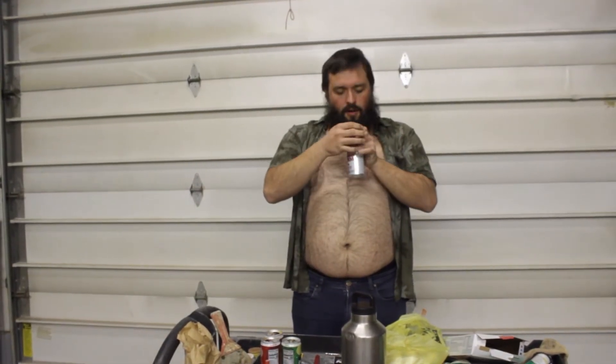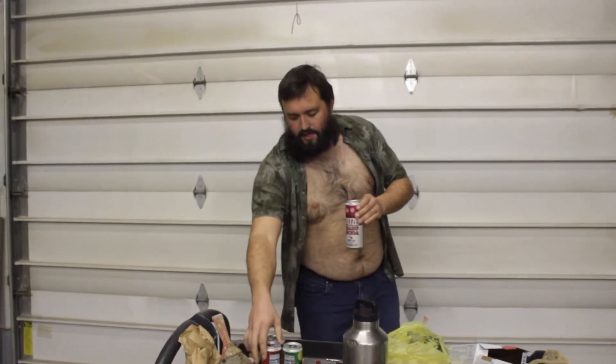And last but certainly not least, we got the cherry cola. That smells fucking amazing. Oh my God, it's fantastic. This tastes like a normal bottle of cherry cola. You get the hint of cherry, you get the cola that's similar to the classic cola, but you get the cherry aftertaste and it's fucking delicious. I love it.